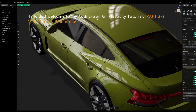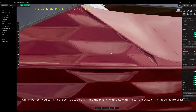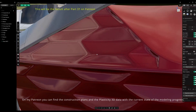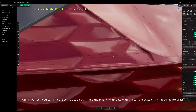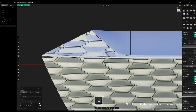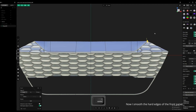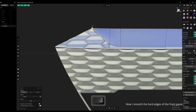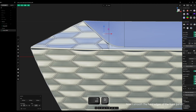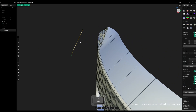Hello and welcome to my Audi e-tron GT Plasticity Tutorial, Part 37, Front Pattern Smoothing. On my Patreon you can find the construction plans and the Plasticity 3D data with the current state of the modeling progress. Now I smooth the hard edges of the front panel. Therefore I create some offsetted trim curves.